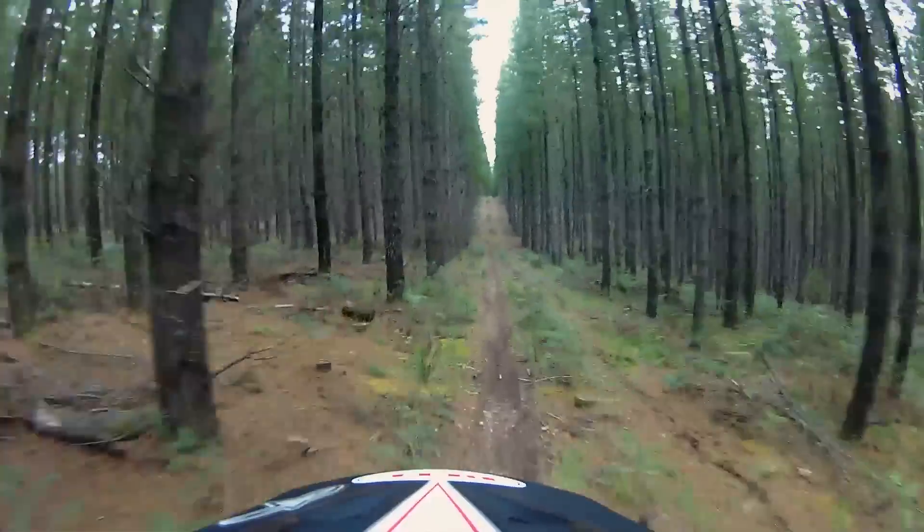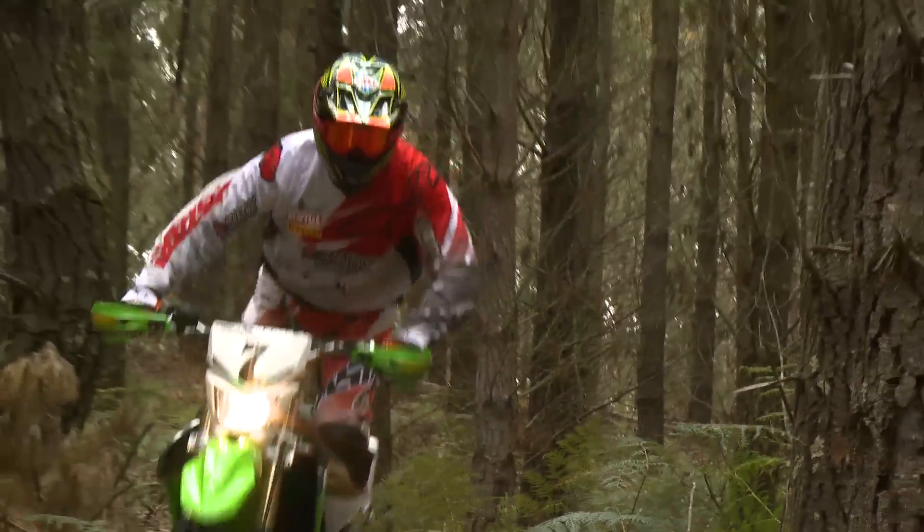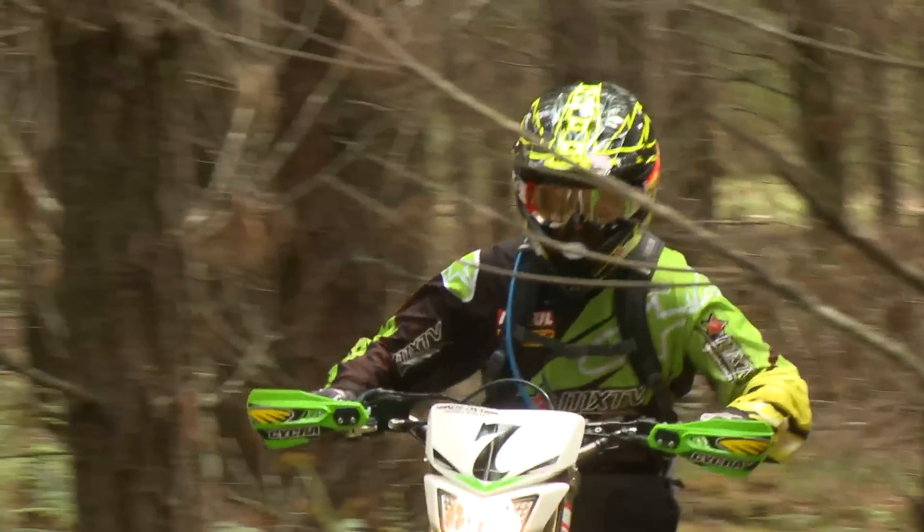I really enjoyed that. The brakes on the front were so good. You could really get a lot of feel out of that lever, and you could leave your braking to the absolute last second, which is a good thing to have. The ergos on the bike, for me, were perfect. I can move around on this really easily.